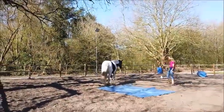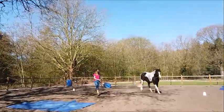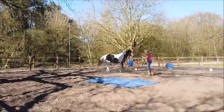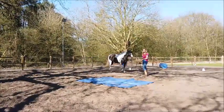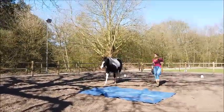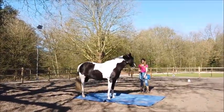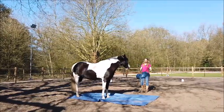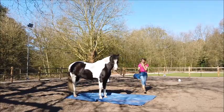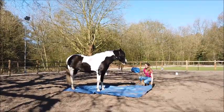My next step for higher levels would be to maybe trot over it, or let them stand still on it, or go backwards. As you can see, he's already quite confident. Let's try something new. Good boy! This could be very scary for horses — when they move their feet, the tarp follows a little bit, so that could be scary. And what if I make wind? Is he still confident with it? Good boy!